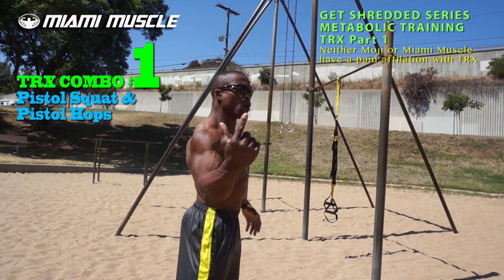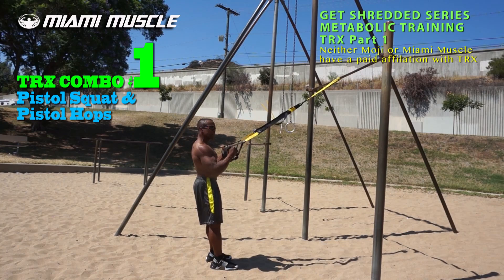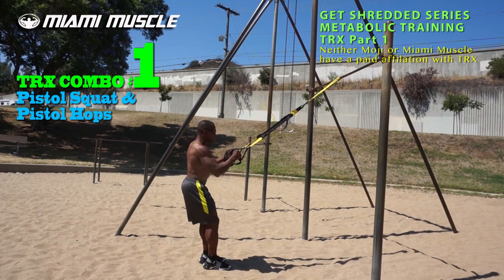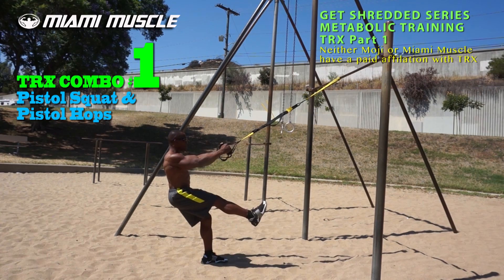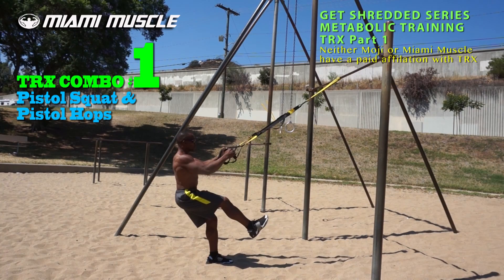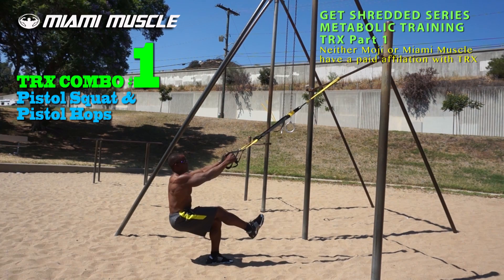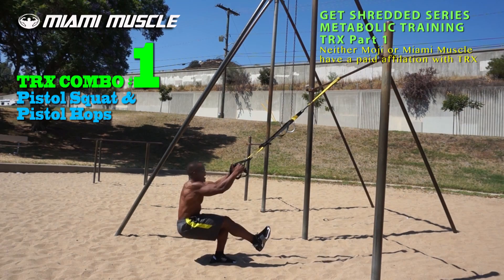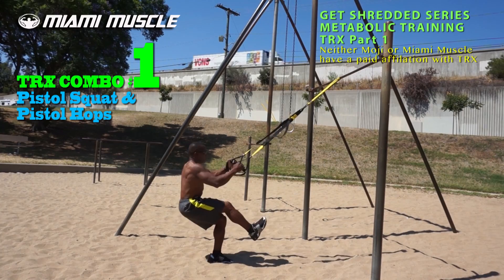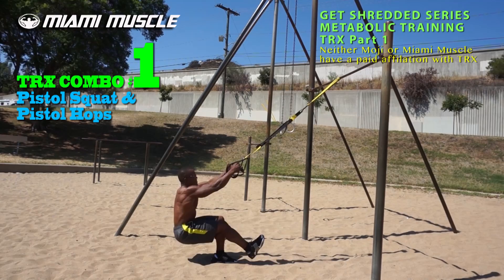I'm going to hold on to both TRX handles and make sure I'm not gripping too hard — just a light grip. I'll keep my spine angle, lean back a little, extend one leg up, and go down into a pistol squat keeping my chest up. I'll do about ten reps, then at the end go into the hops — down, two, three, four, six, seven, eight, nine, ten.